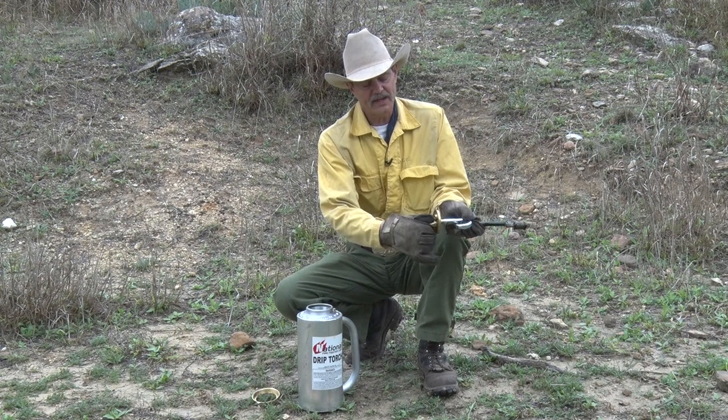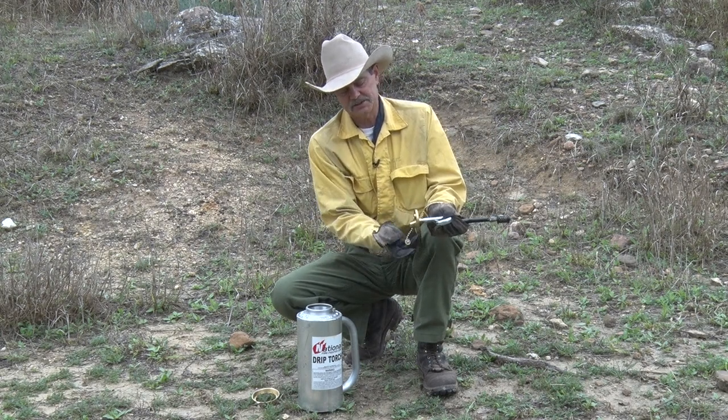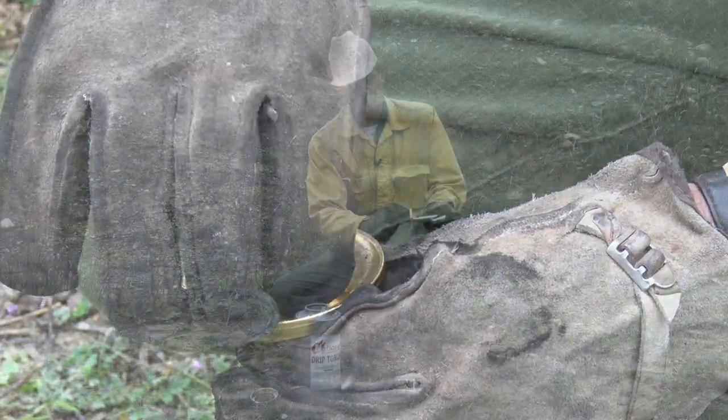You unscrew that out of the tube that feeds the wick, and then there's a threaded part right next to it that you screw it into to keep it out of the way and keep it from rattling around.